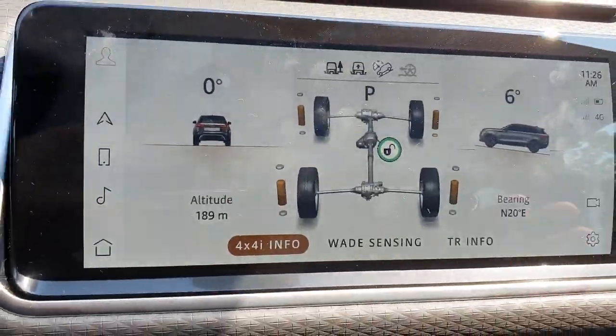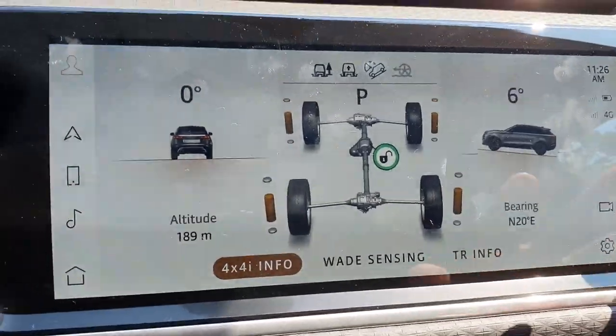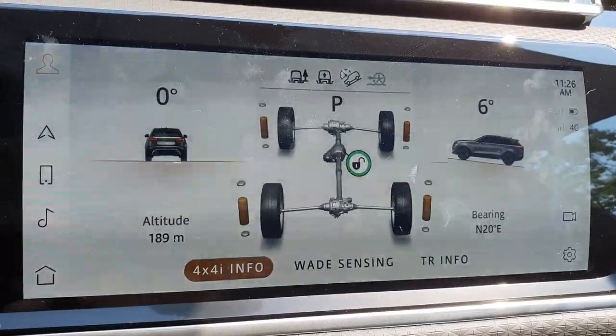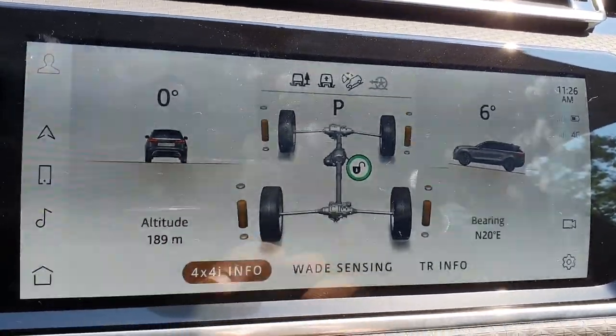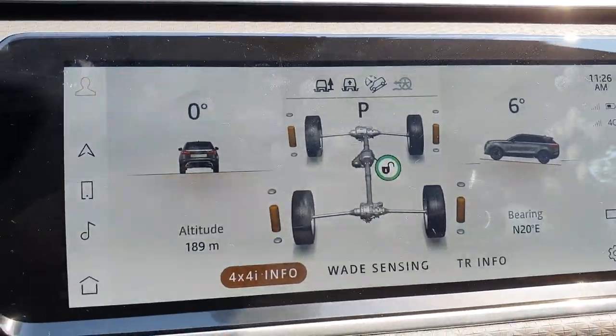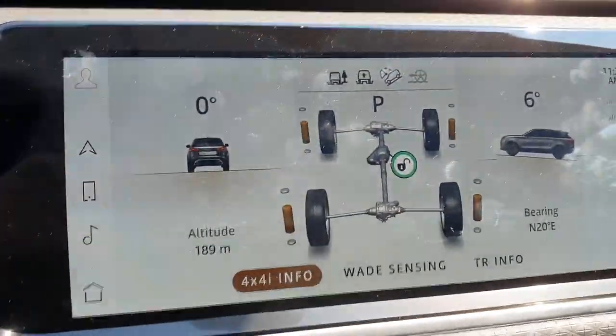This brings up your off-road information, so you can see my driveway has a six percent slope — it's not that steep at all, maybe steep for a driveway. Zero lateral, zero degree pitch, and it shows information on what the wheels and the differentials are doing and what modes you're currently in.